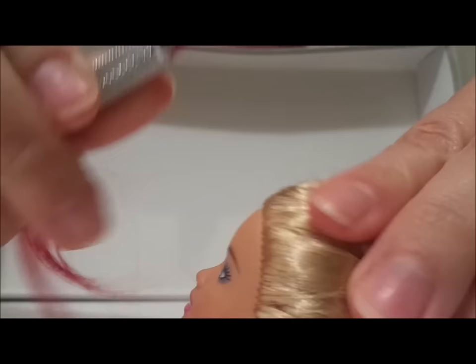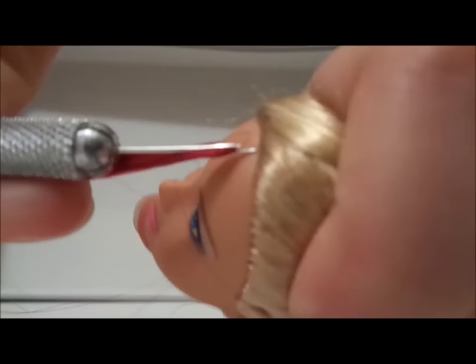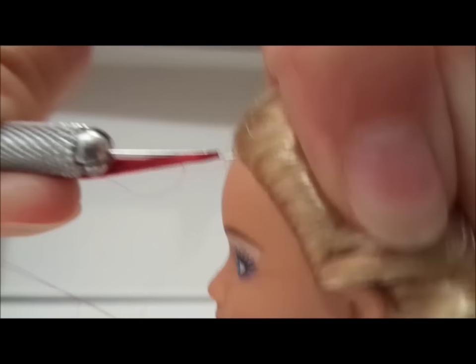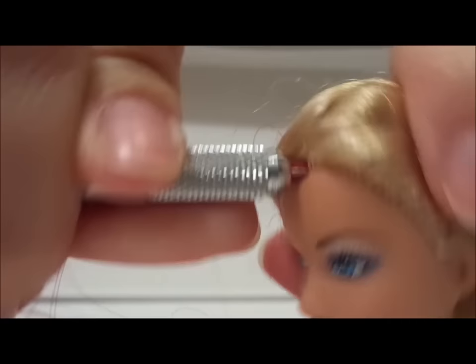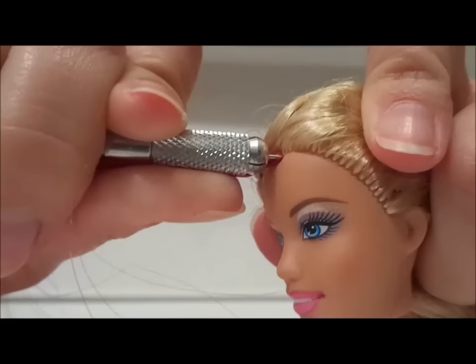Pull it tight. There we go — should look like this. We're going to pick where we want Barbie's highlight to be. I'm just going to throw it in wherever. You want to pick an existing hole, and you're going to push both of the points of your re-rooting tool into said hole. Twist slightly if it's giving you a little trouble.